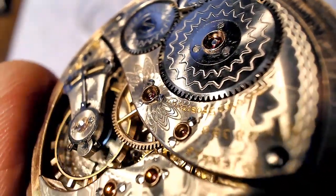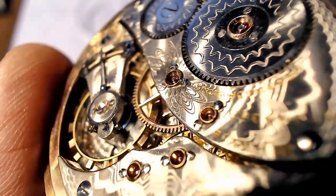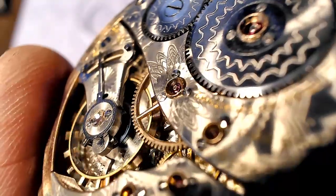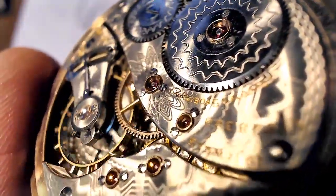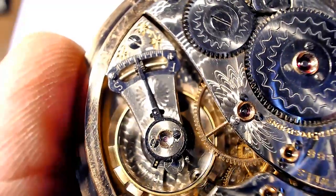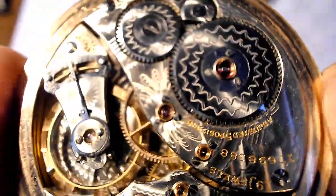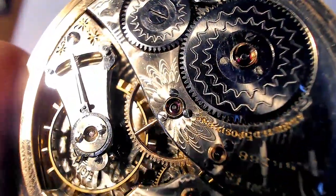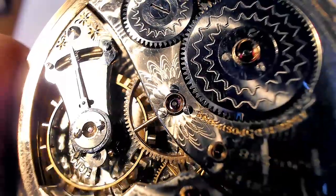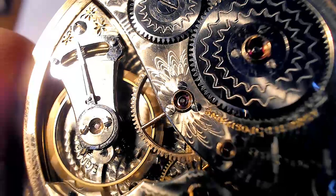Here's the screw — it looks a bit different because it's longer and square. I'm just going to put it in there nice and easy and hopefully it doesn't fall into the movement. I don't think the polish is as nice as the other screws were, but it looks a lot better than before. It doesn't have a high gloss polish on it so I'm not sure what to do about that, but it's much better.